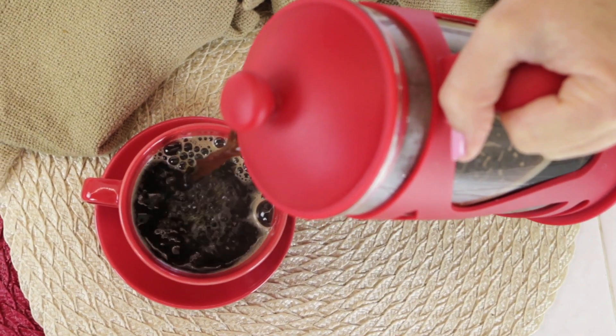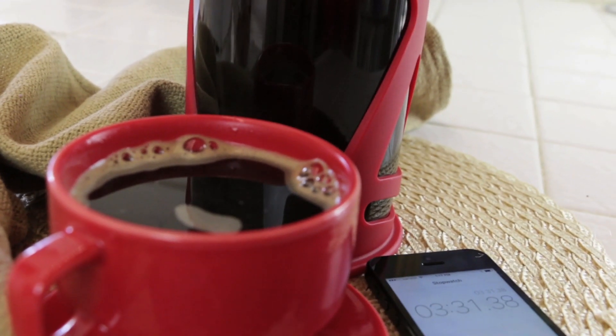Hi, I'm Rebecca Brand and today we're talking about brewing coffee and tea in a French press. Let's talk about your coffee and tea.